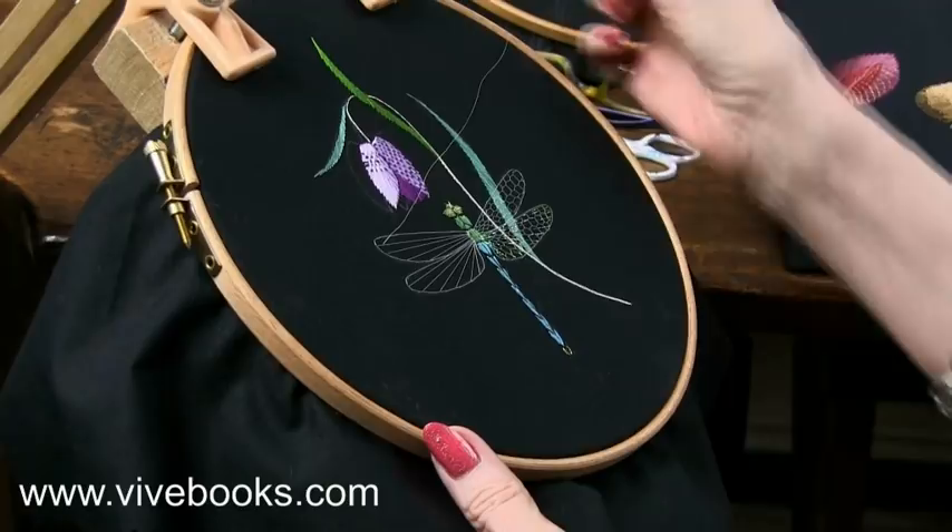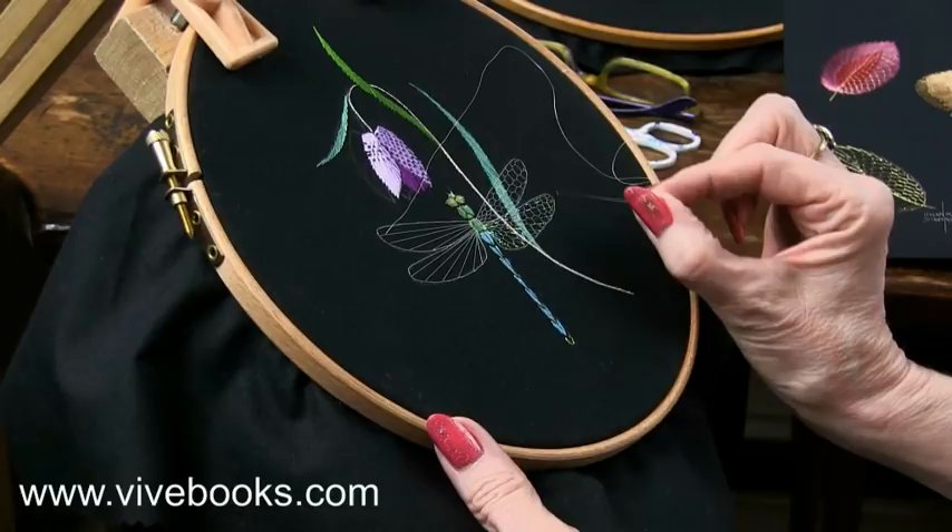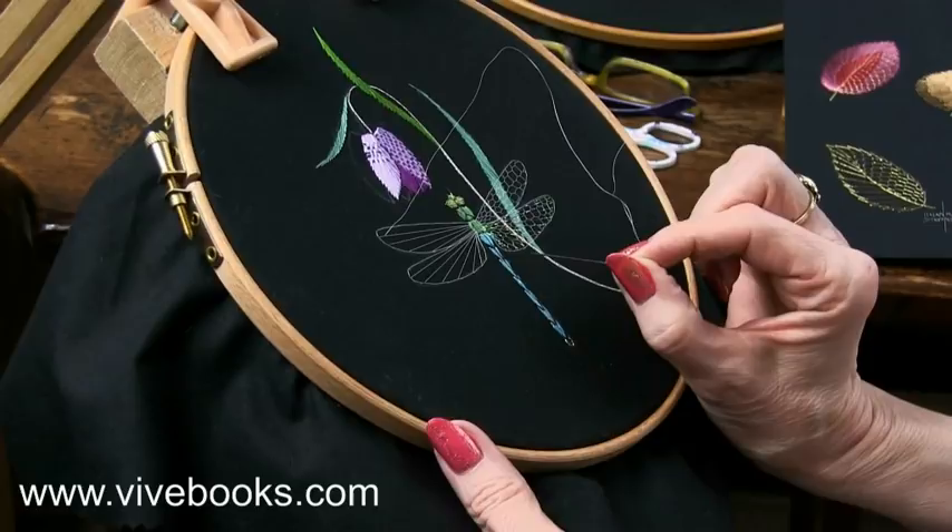I often use it on dragonfly wings, but it does have other uses which we'll look at later. But before you can actually work the honeycomb and then put the coloured effect over the top, you have to do a little bit of preparation.